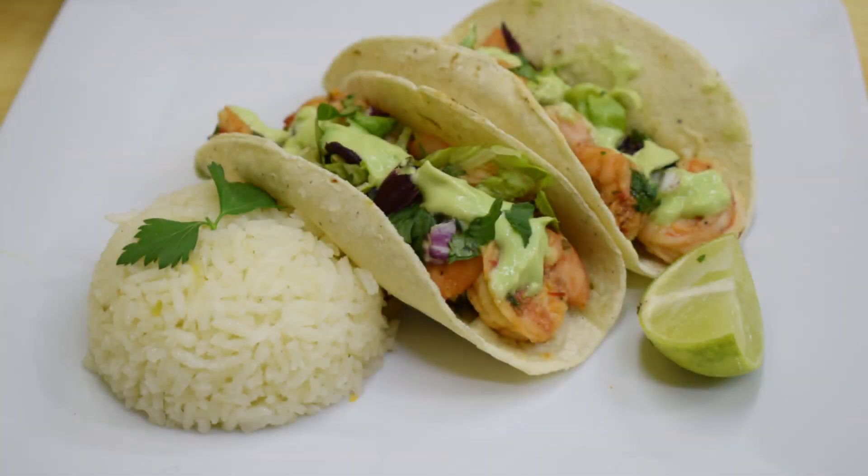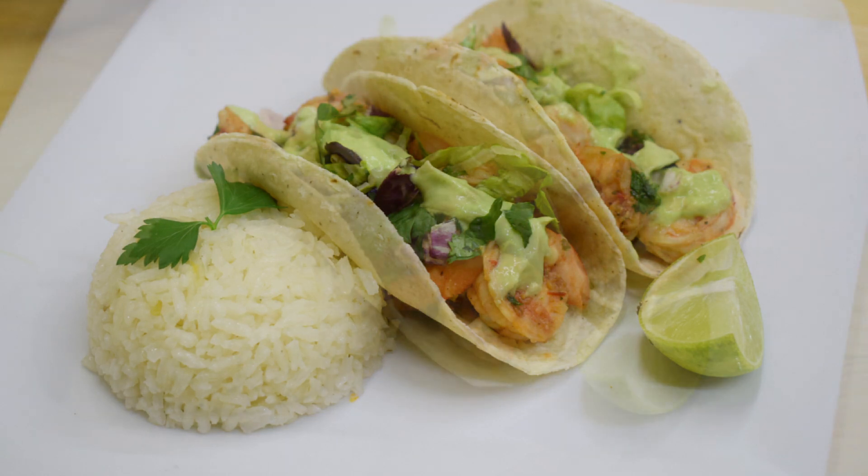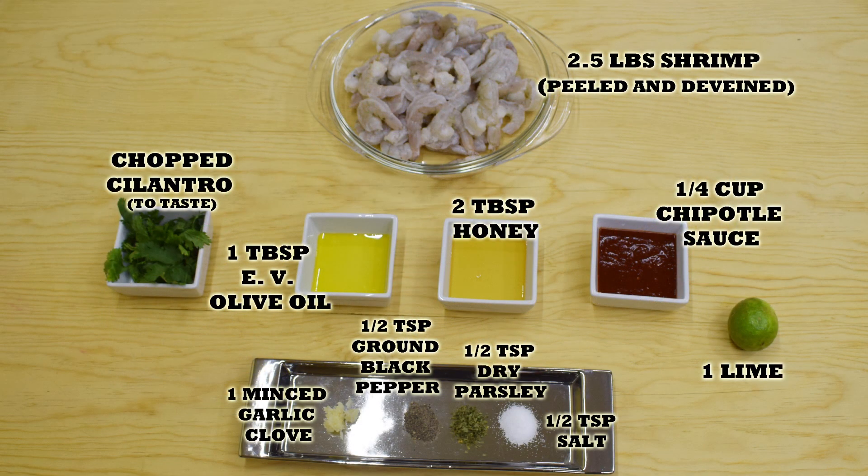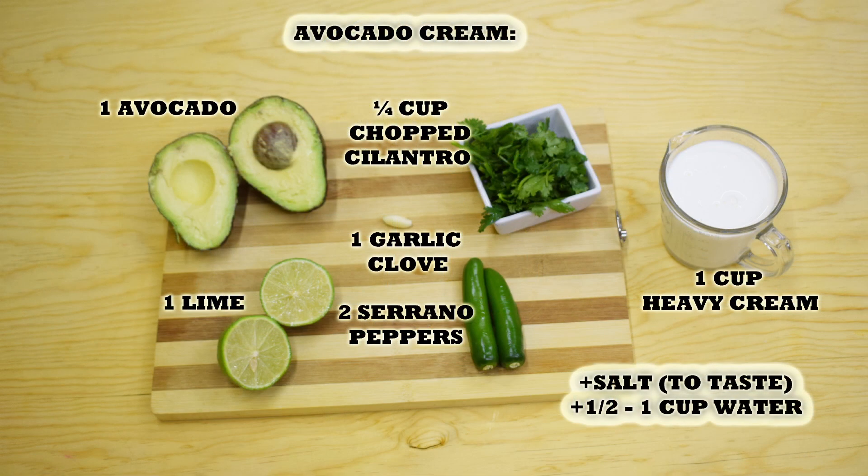Hi everyone, this is Andy, welcome back to Easy Cooking. Today I'll show you how to make some super easy and delicious shrimp tacos — they are perfect for this Lent season. I hope you can give them a try. Remember, you'll find the list of ingredients in the description box of this video and also on my blog, where you can print the whole recipe. Let's get started.